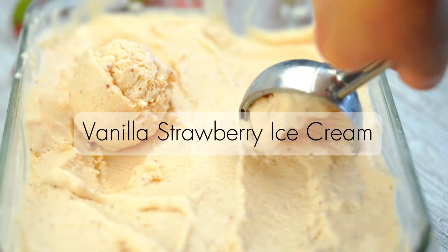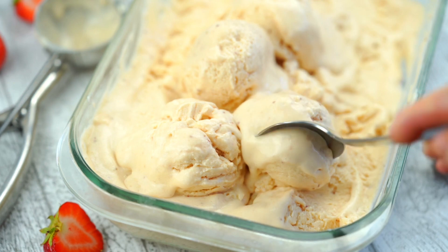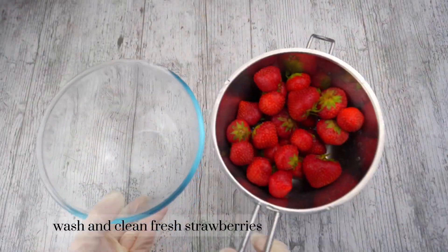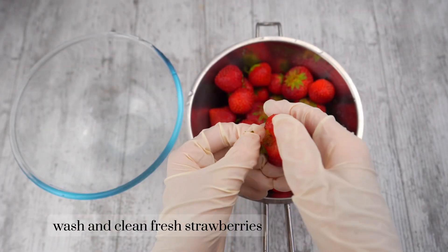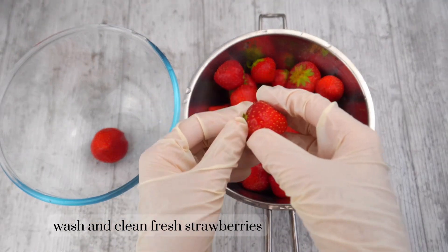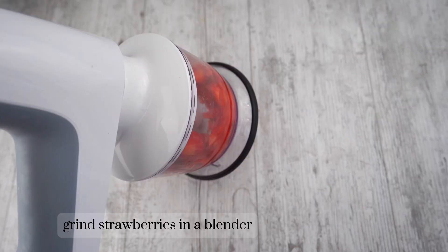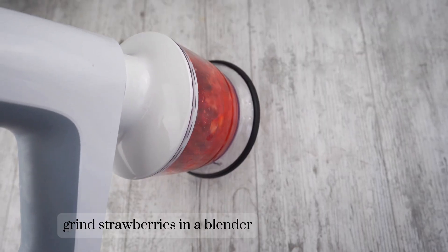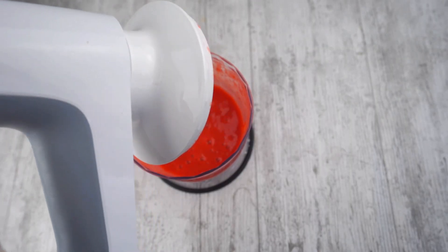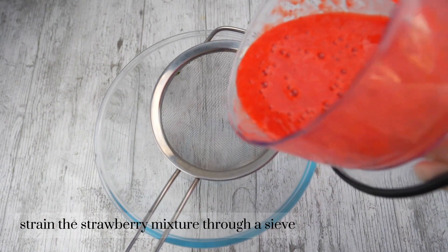Vanilla strawberry ice cream. Wash and clean fresh strawberries. Grind strawberries in a blender, then strain the strawberry mixture through a sieve.